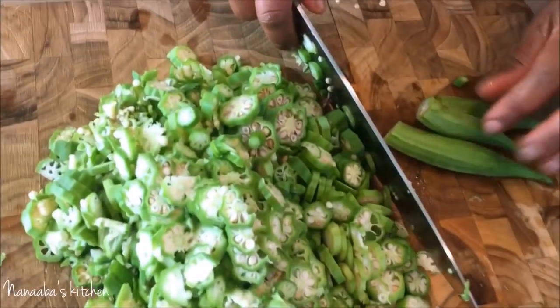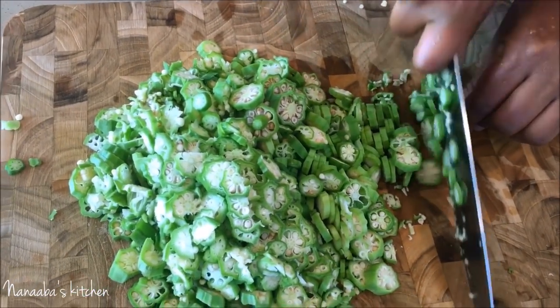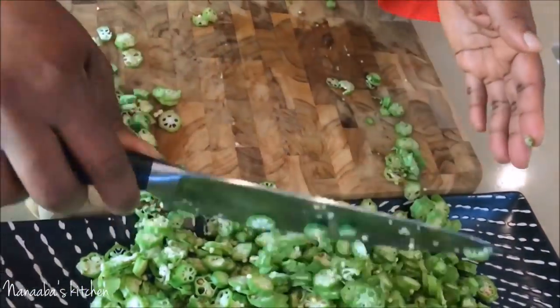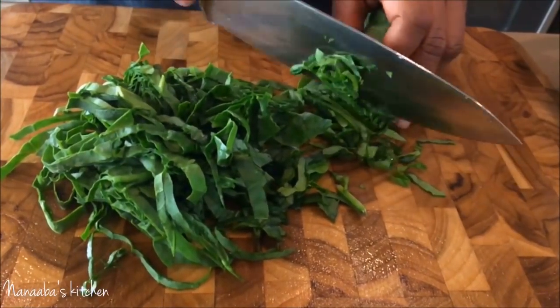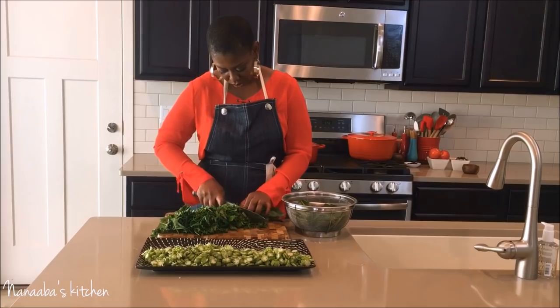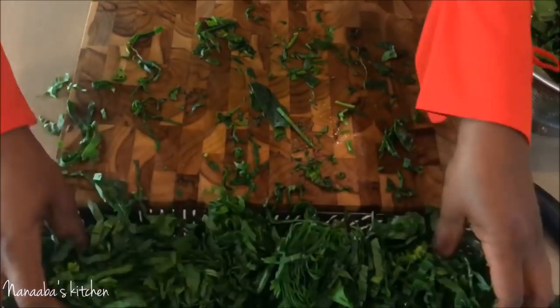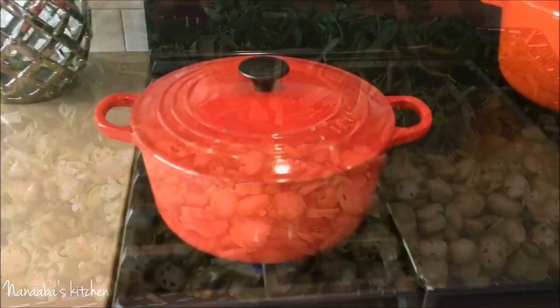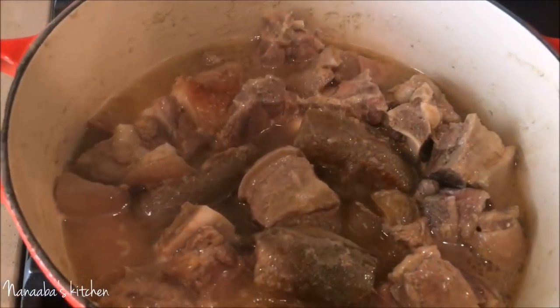Another fast way of prepping your okra is by cutting three or more at a time by slicing them thinly. You could also choose to blend your okra using the pulse function on your food processor or blender — you'll get more draw from that slimy nature, but less texture. I want a lot of texture in my okra soup, so I decided to slice them thinly. I've also prepped my spinach, so that's good to go.